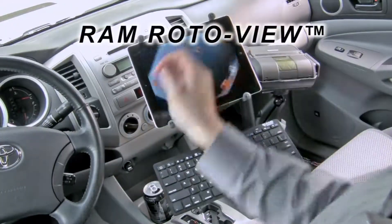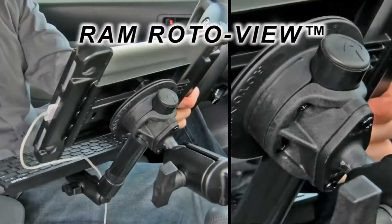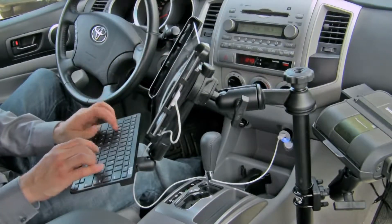Integrated with the adapter, the RAM RotoView provides a convenient one-handed rotation of your tablet between portrait and landscape mode. This rotation does not disturb the position of your vehicle mount or your keyboard.